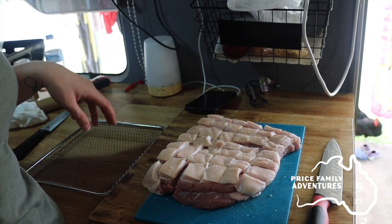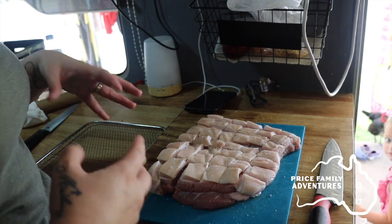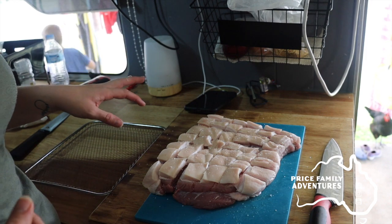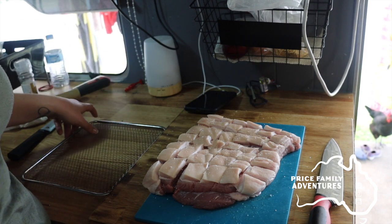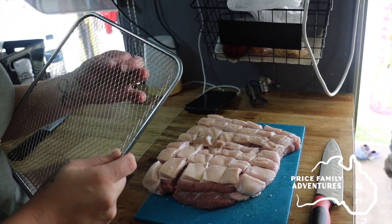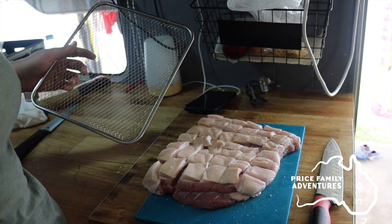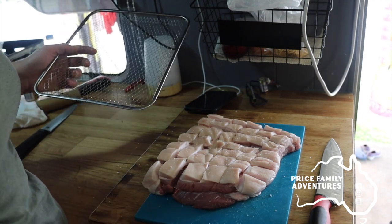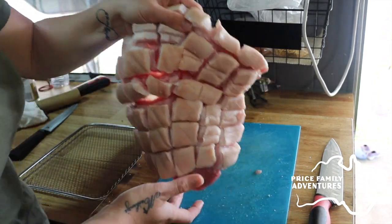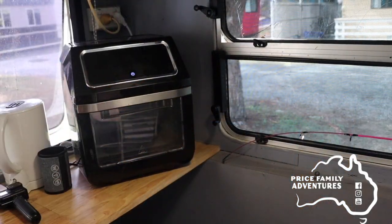Depending on how you want to cook it — whether you cook it in the oven or the air fryer — you want to place it on whatever suits. If you're cooking in the oven, pop it on a tray. We cook in the air fryer — we have the three-in-one Kmart air fryer — and we use the trays. I love these trays because they actually help drain all the oil off the pork belly, catching it in the base, making it a little bit healthier.